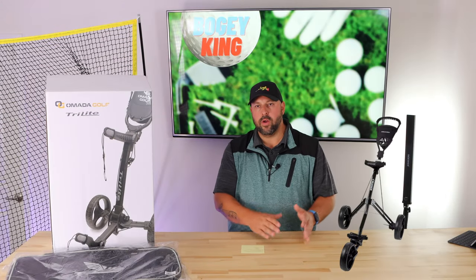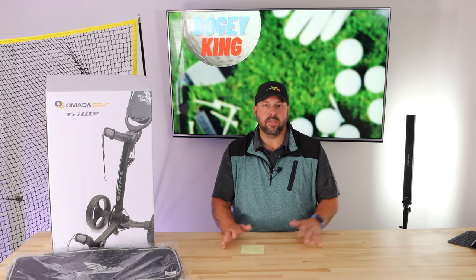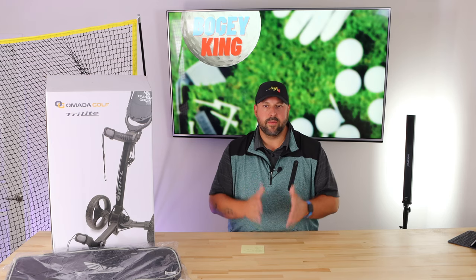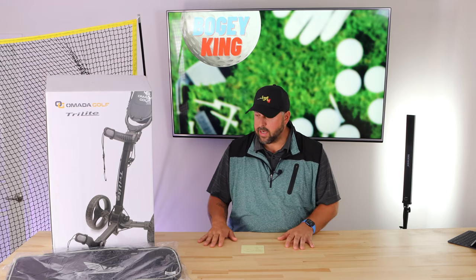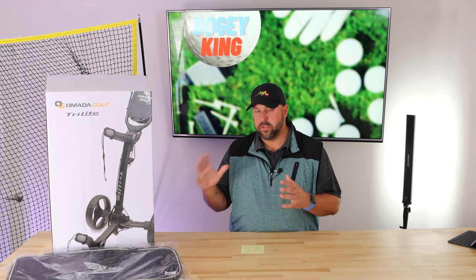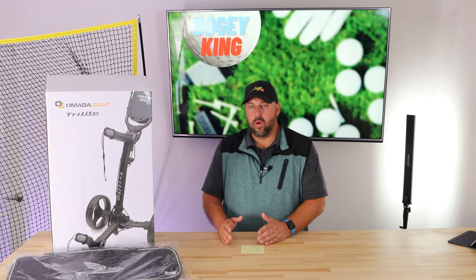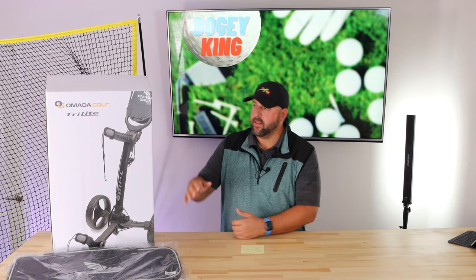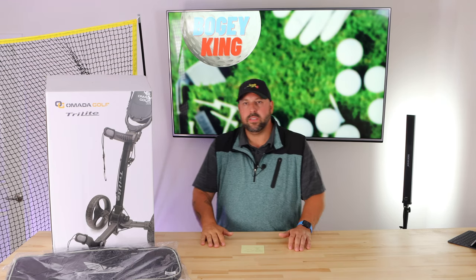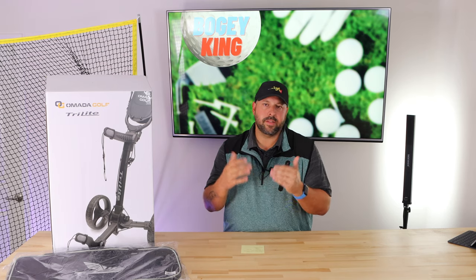I do have a TourTrek Cruiser push cart, and that cart — no matter how many adjustments I've made — goes left or right, never straight. This cart, without making any adjustments out of the box, was super straight and true, which makes it very easy to push. I do have a minor complaint: the mechanism that holds the top handle and allows you to adjust it — I wasn't able to get it to tighten to the point where there was no give.